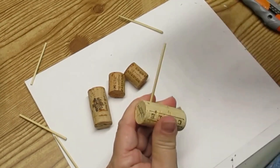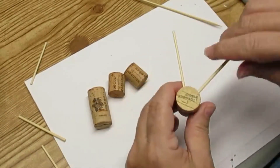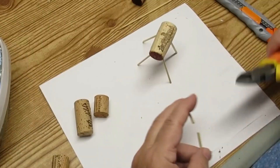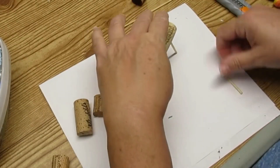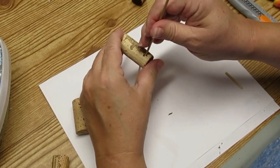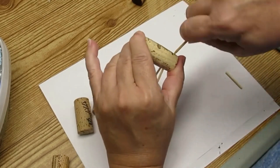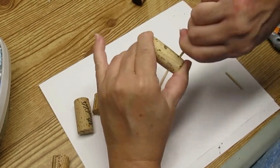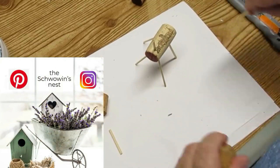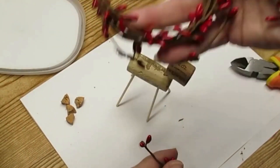These skewers become the legs of the reindeer and I'm putting them on an angle so the reindeer will stand up properly. To attach his little cork head, I cut a smaller piece of skewer, made a hole at the top of the reindeer's body, pushed the skewer in and then pushed the cork head onto that skewer. If you're out and about on social media, look me up — I'm on Pinterest and Instagram. Here's my little reindeer — he's standing up on his own fairly well!